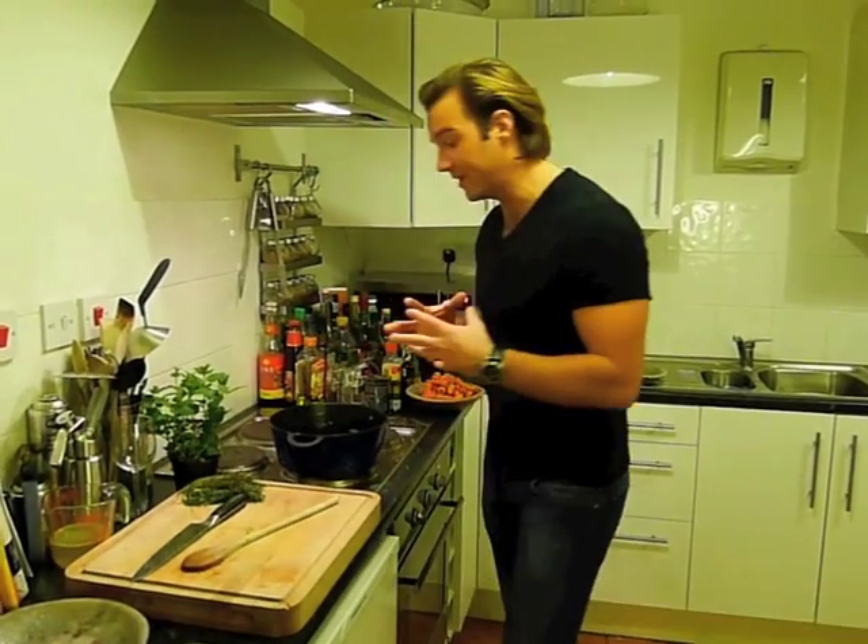A cheeky glass of white wine — it doesn't have to be anything expensive, just some box wine — it's going to add great flavour. You want to put it in first because you want to bubble off some of the alcohol, which can be a little harsh, before you add the rest of the ingredients.